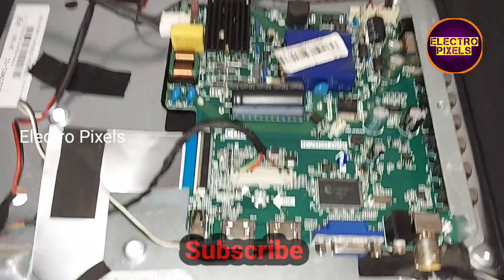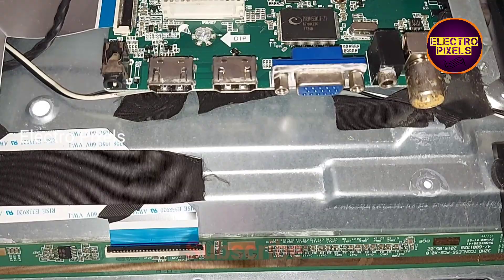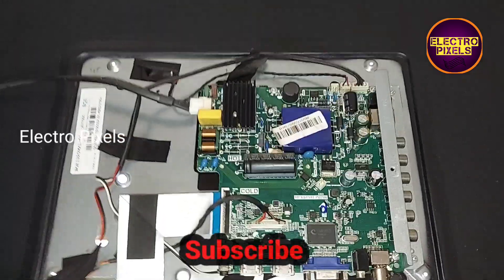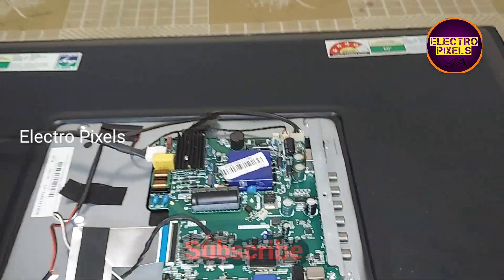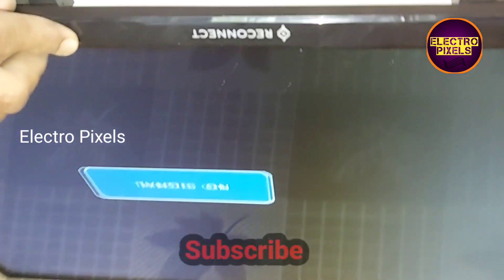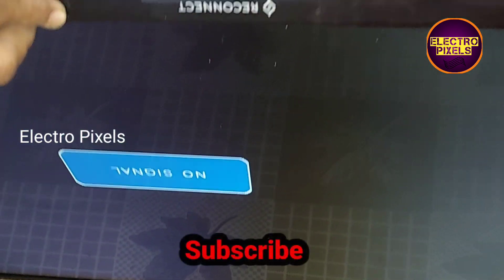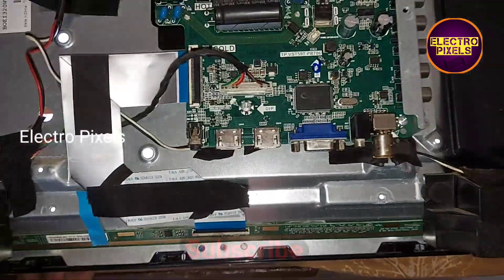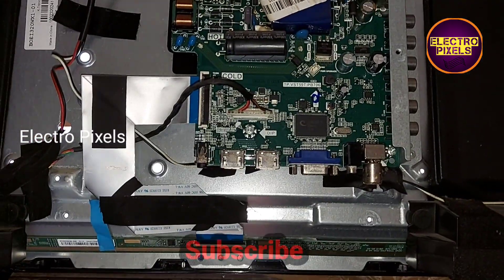Friends, now everything is done. We put the panel back into the TV — this is the motherboard and this is the panel, it's a 32-inch BOE panel. Now the TV is turned on. You can see the final result — the TV is working fine. Hope you liked this video.